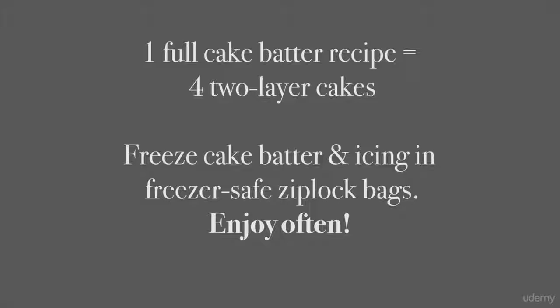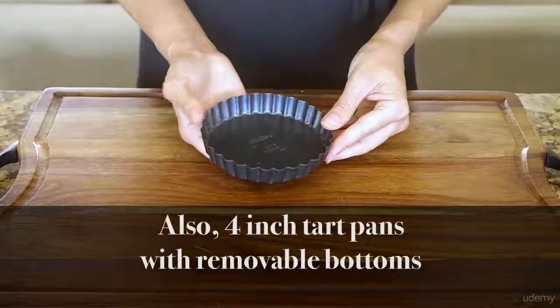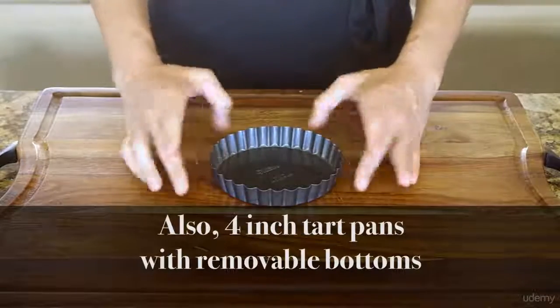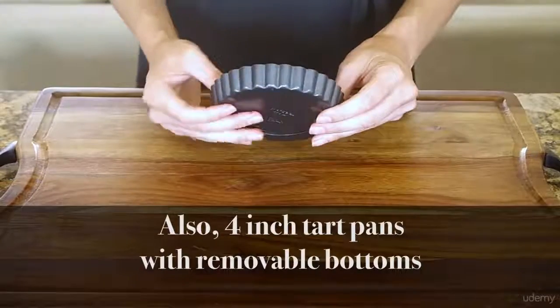All you have to do is thaw the batter and bake it — no time spent on whipping up the batter over and over again. So even though smaller cake or tart pans may seem like a specialty, I find that I have more use for them than the larger sizes. This is a personal choice depending on how much you like to bake and how often you think you'll entertain large groups. If that's not in your foreseeable future, go with smaller pans.